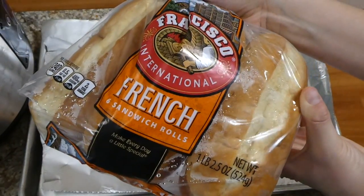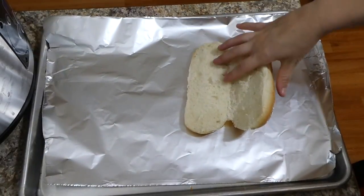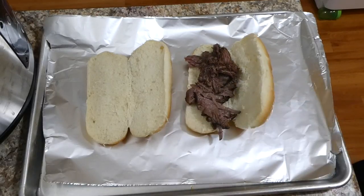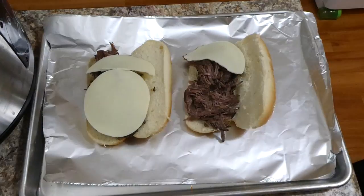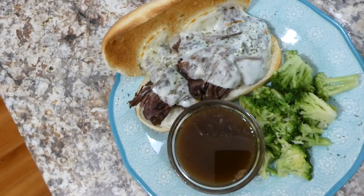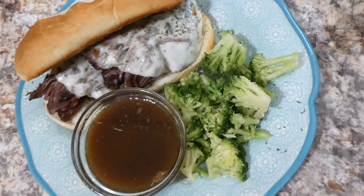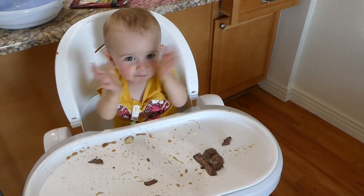Now to assemble the sandwiches — I used French sandwich rolls, but any bread works. I added the shredded beef on top. You could also add sautéed bell peppers or onions, but I topped mine with provolone cheese and put it under the broiler for a couple minutes. It came out so rich and flavorful. I served it with steamed broccoli, and even my daughter Brinley really enjoyed this meal.